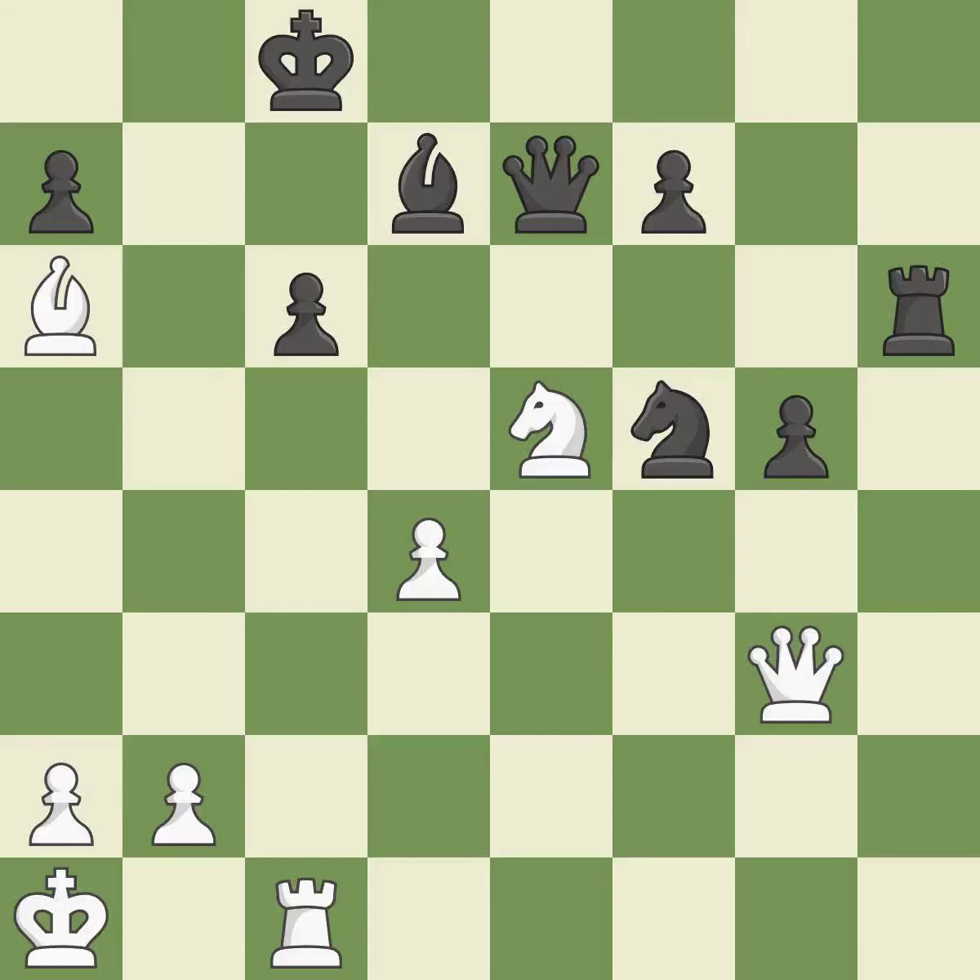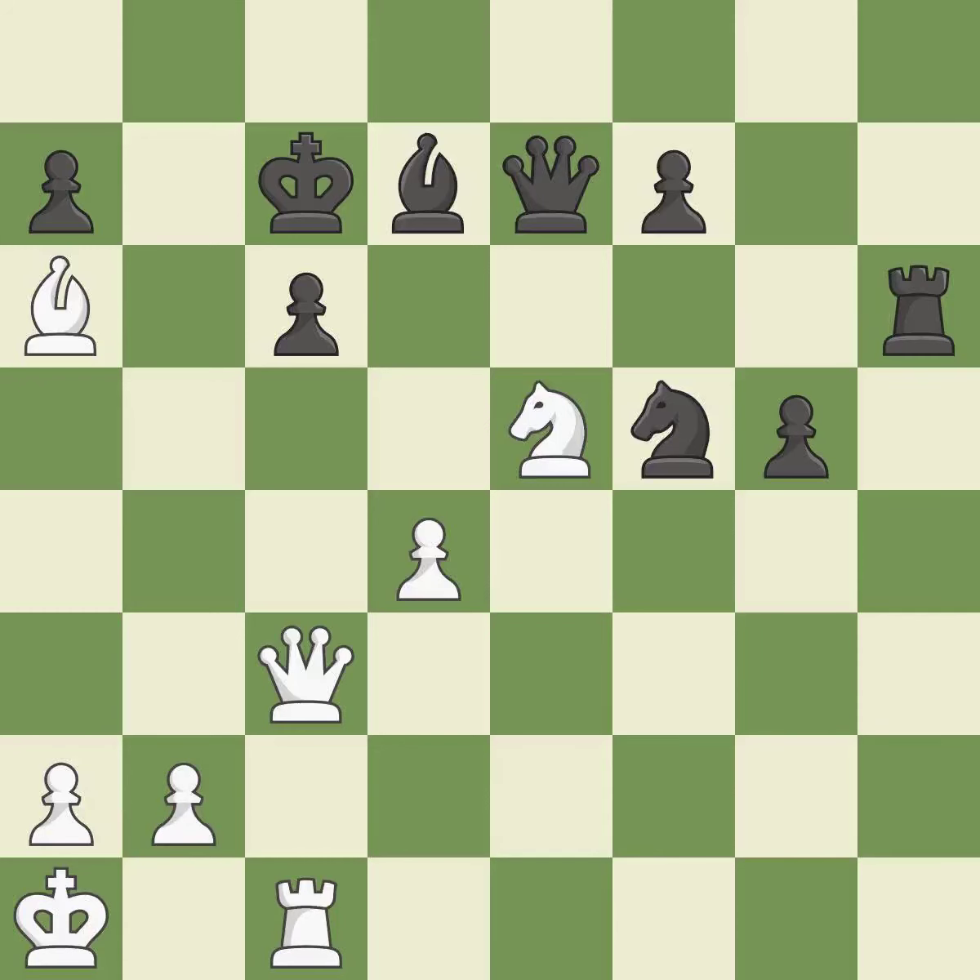This overlooks an opportunity to capture a knight that was threatening to win material — it is an inaccuracy. This steps away from the checking bishop — it is good. This defends the attacked pawn — it is best. Very precise — it is best.